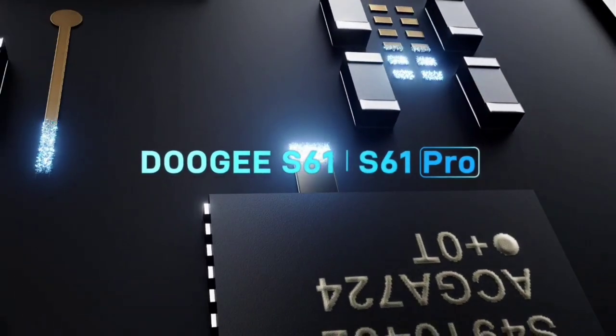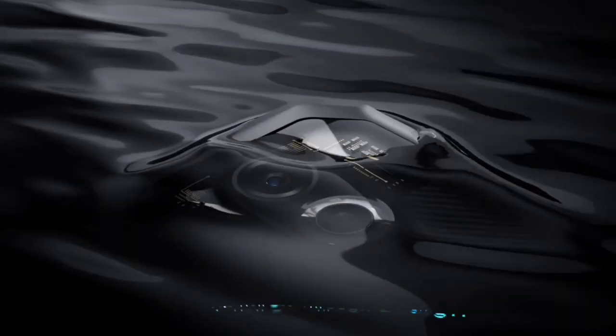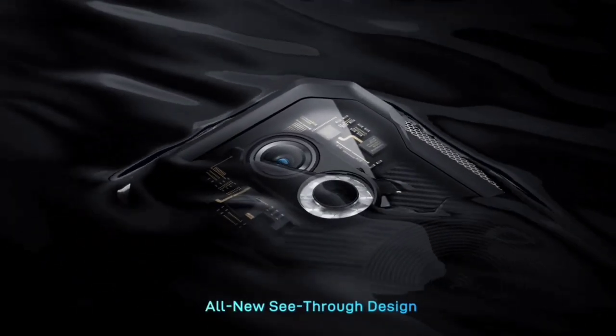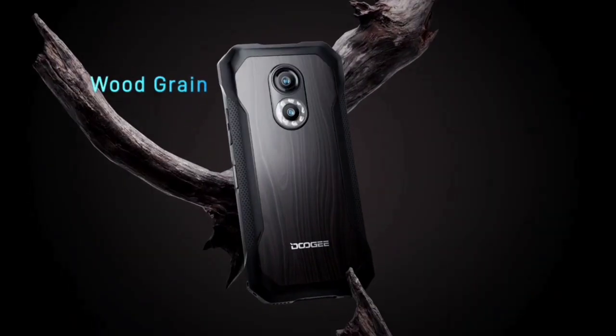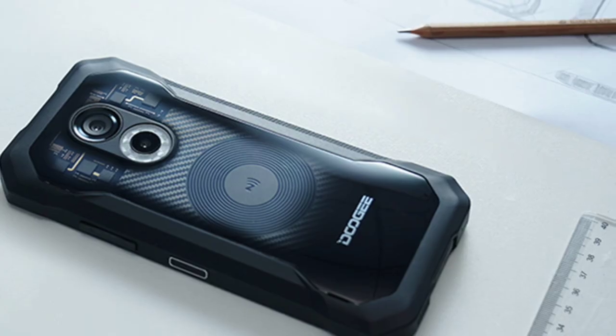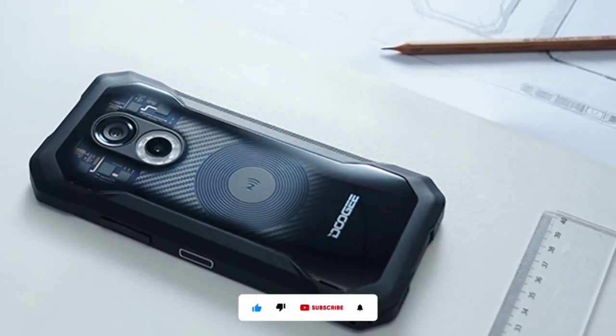The Doogee S61 series are the latest rugged devices from Doogee. The series consists of the Doogee S61 and the S61 Pro. Both devices have amazing specs, and keep in mind that they are both budget rugged devices — so the specs aren't that great, but they are actually amazing.